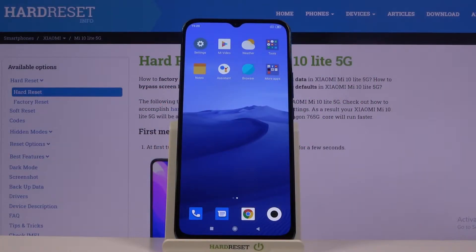Welcome. This is the Xiaomi Mi 10 Lite, and today I'll show you how to put the device into fastboot mode.